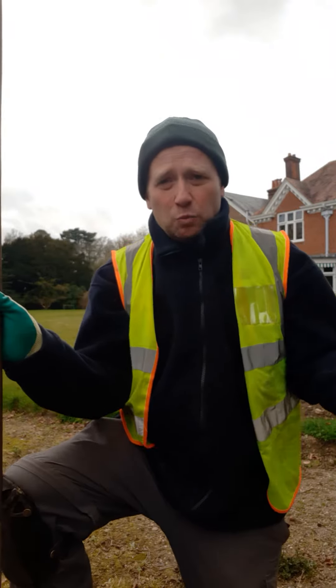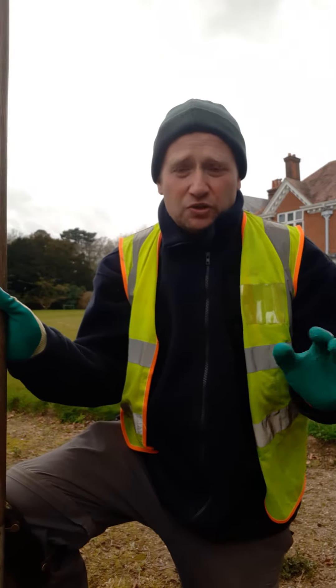The best way to do hoeing is in the summer, but this time of year I'm just going to do a quick demonstration. So you've got your hoe down on the ground and push, and push, and push.